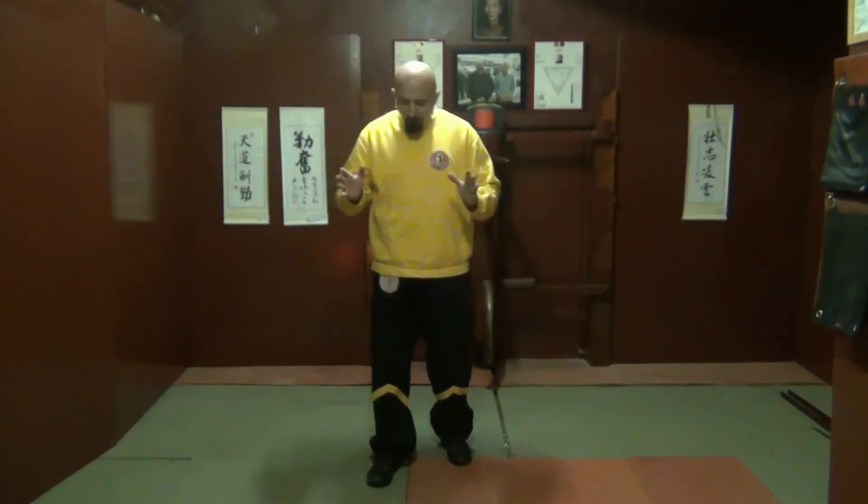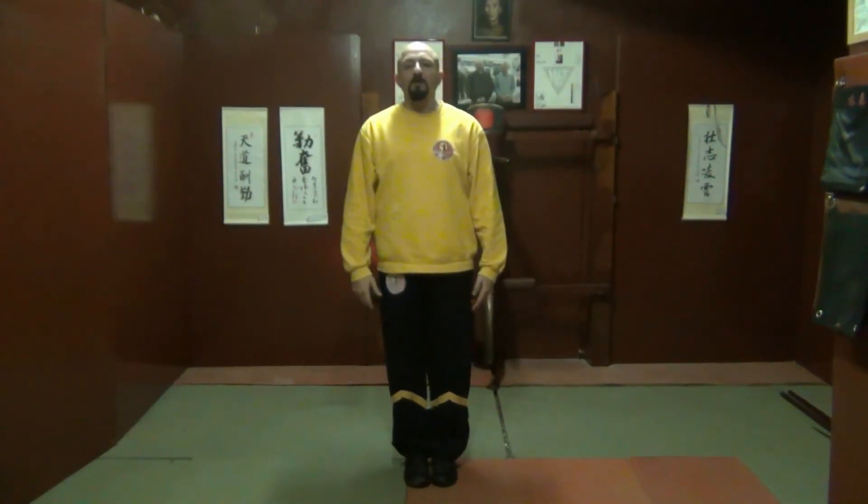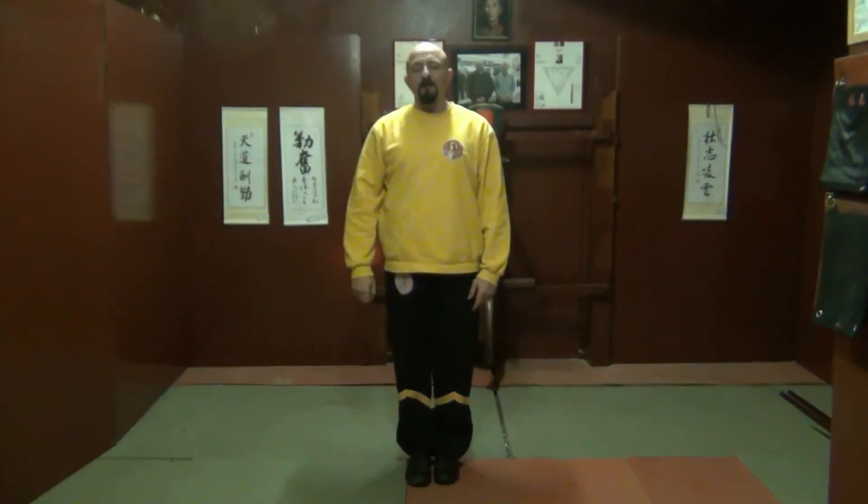So we start off with the usual situation, and we go into the Yeji King Myung Ma. Leg, and the head elongated, and one, two — opening. Dropping of the knees.